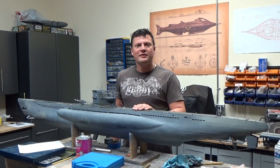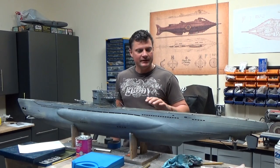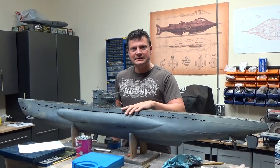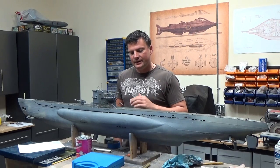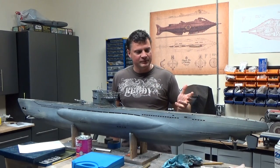Hi there everyone, this is Bob Martin with rcsub.com and the Nautilus Dry Docks. This is the next chapter of the build blog for the OTW 1/32nd scale Type 7 U-boat model for RC operation. Before we get started, I'll let you know where we're at right now in case you missed the previous chapters.